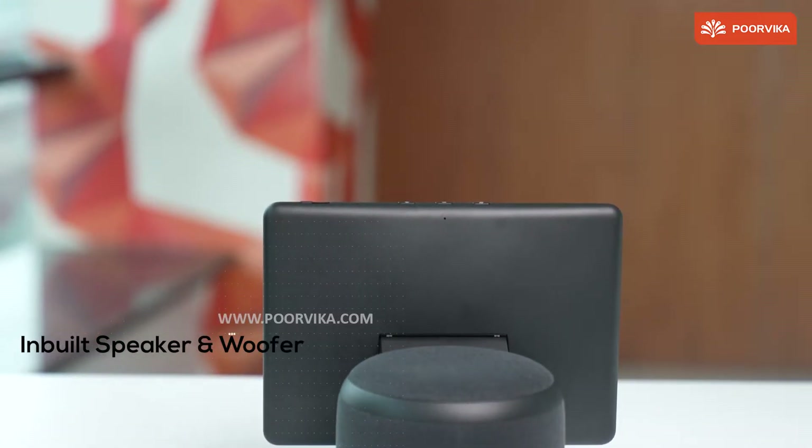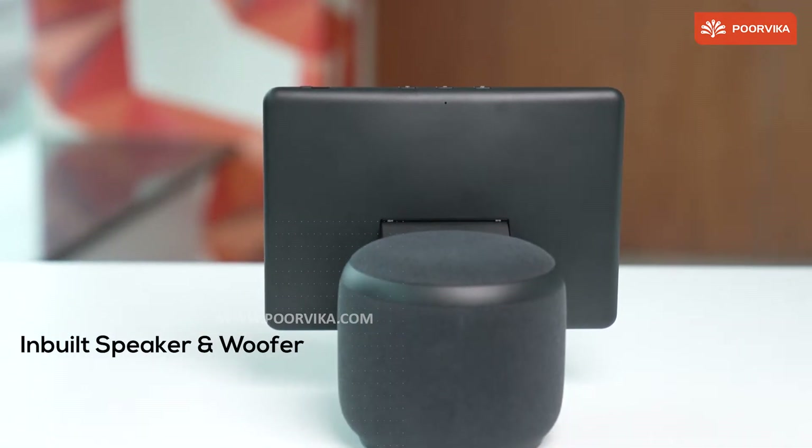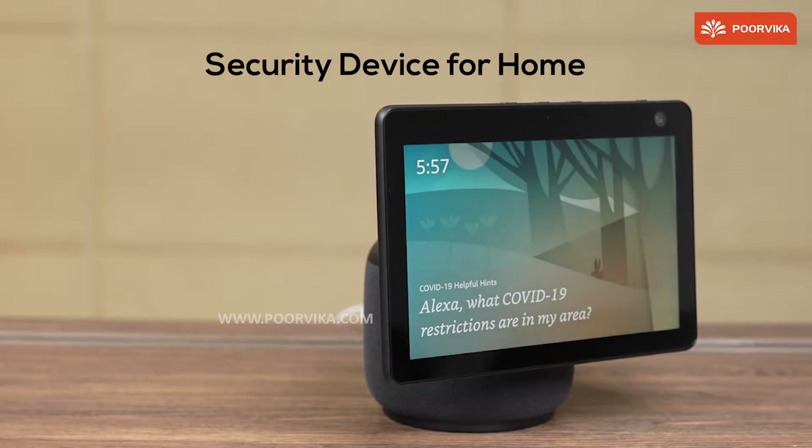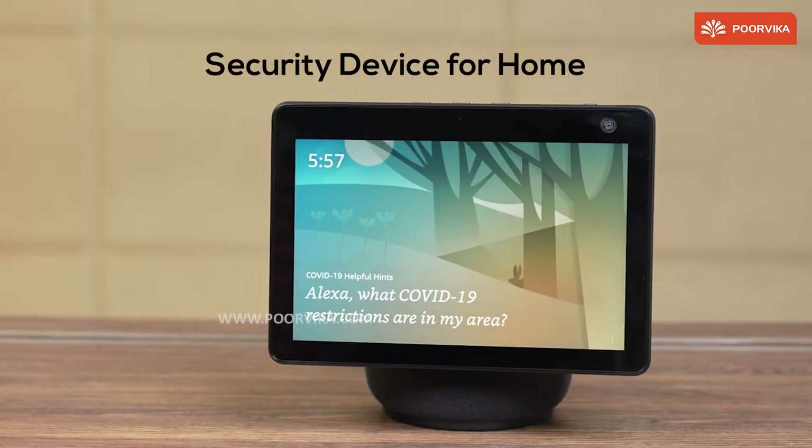Moving on to the sound quality, this smart gadget has built-in speakers and a woofer. Another highlight of this gadget is you can use this Echo Show 10 as a home security device.